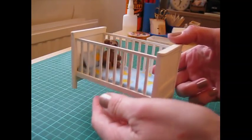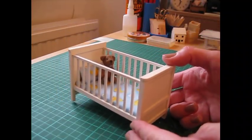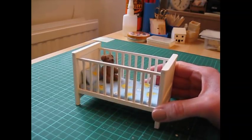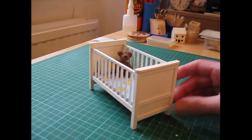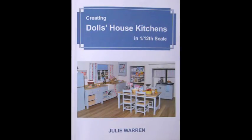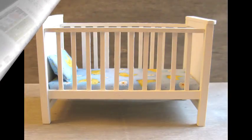And there is the completed project! I hope you've enjoyed this one. If so, please do subscribe to the channel — there's lots more to come. Let me know if you'd like to see more furniture for the nursery; I think a changing table in this sort of style would look really nice. If you enjoy making your own doll's house furniture and miniatures, you might like to have a look at my books — I've published three of them now, all available to purchase from Amazon, and I'll pop a couple of links below. Thank you for watching and I hope to see you again soon.